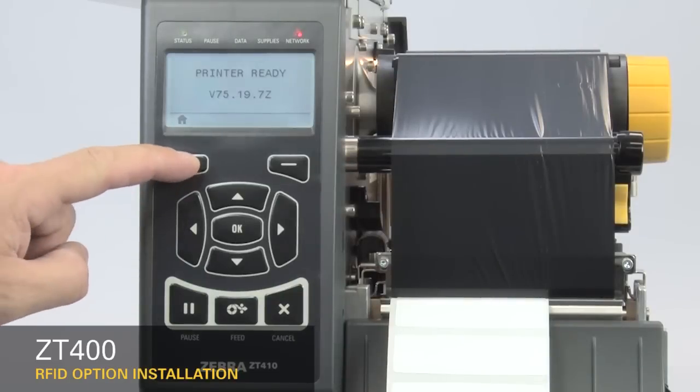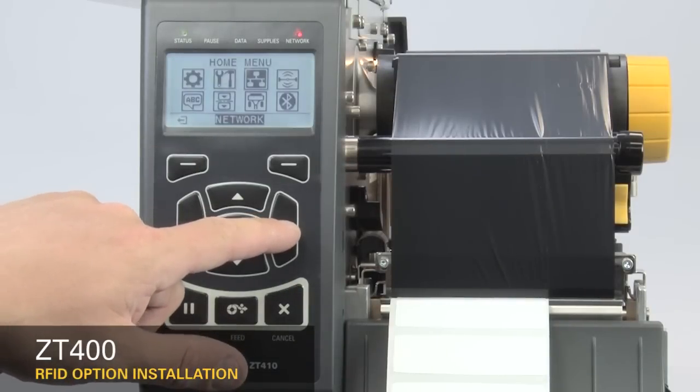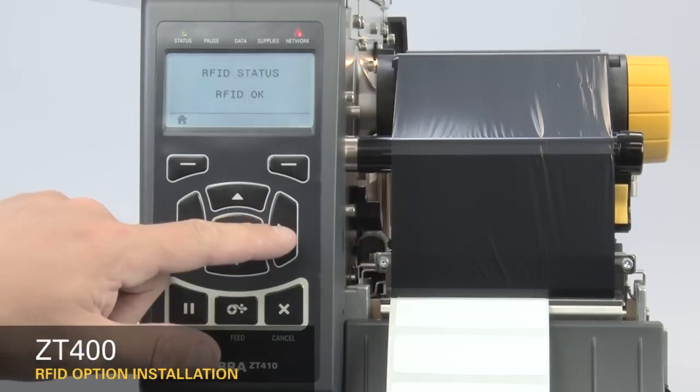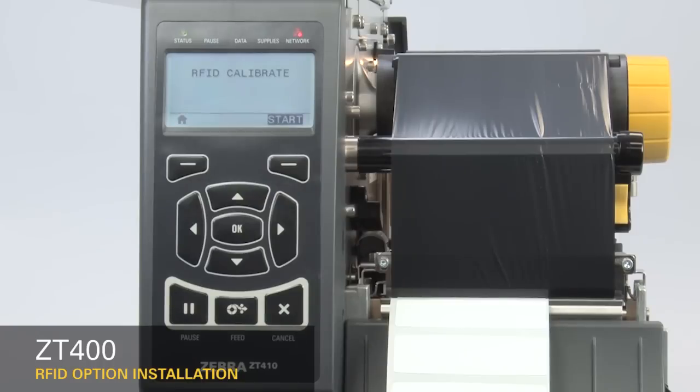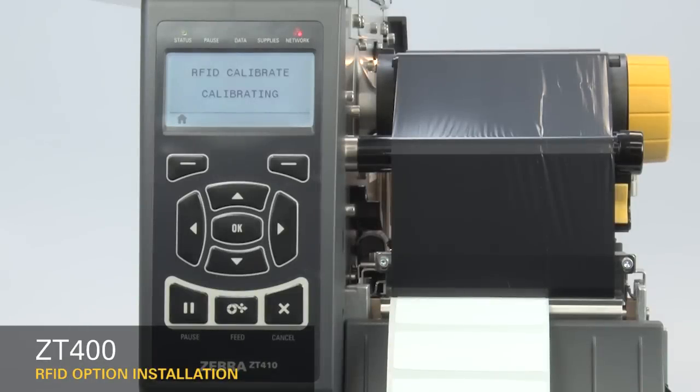Next, calibrate the RFID media. On the home menu, select the RFID icon. Press OK. Press the right arrow once to RFID calibrate. Press Start. The display will show calibrating. This may take several minutes. When complete, the display changes to Ready.